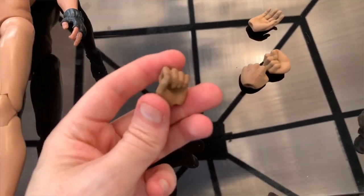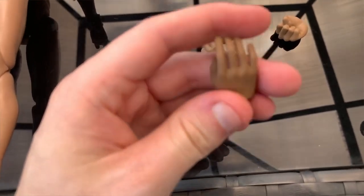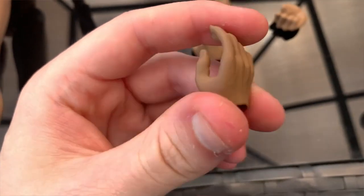These are some of the actual hands that you get with the new body that I'm going to be showing you guys shortly. So you get two fisted hands, two relaxed hands, and two kind of gun-holding hands without the triggers, or you can make them like holding a sword or something.